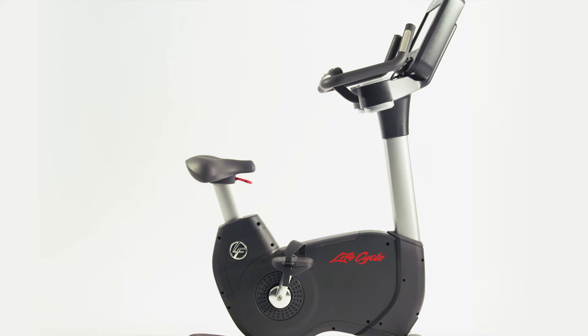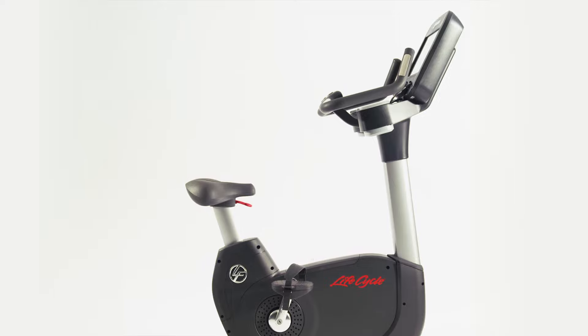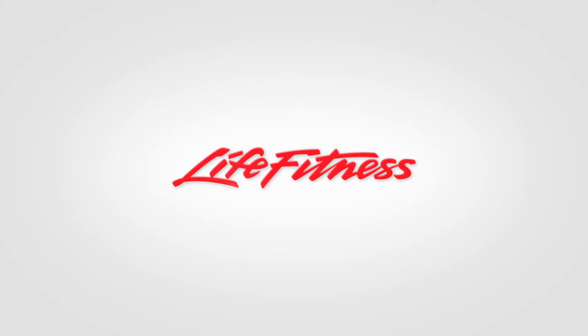All in all, this is the most comprehensive machine Life Fitness has ever built. The Life Fitness Platinum Experience.